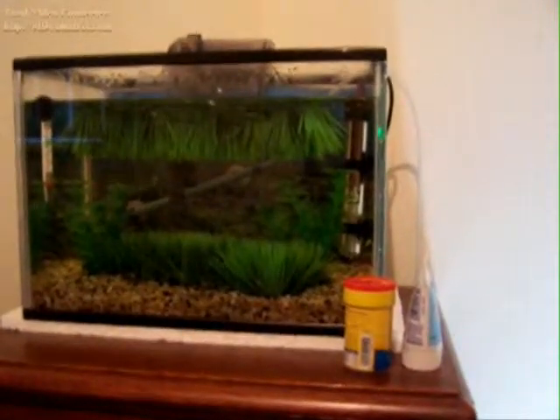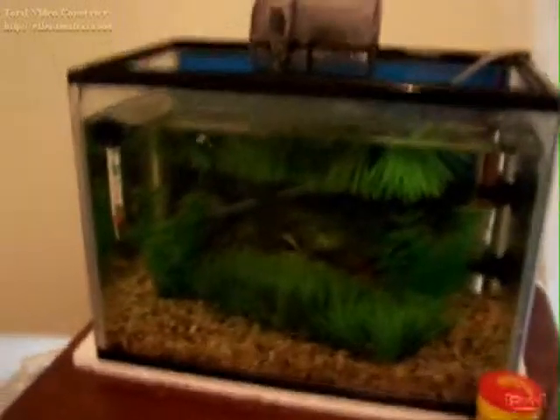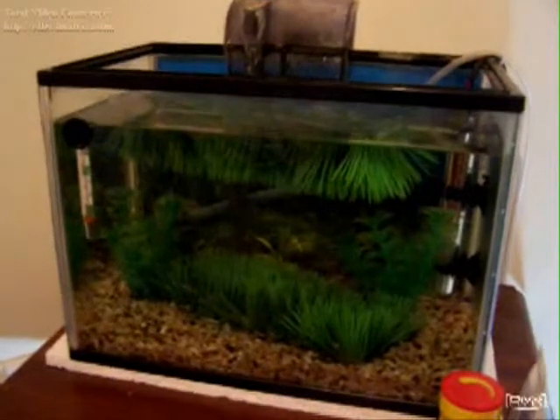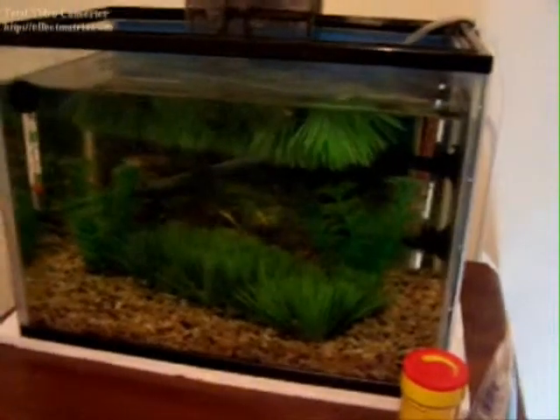Set your jug under here. What you're going to want to do is take out all your plants. If you've got fry in there, just try and shake the plants upside down and do your best to get the little ones out.